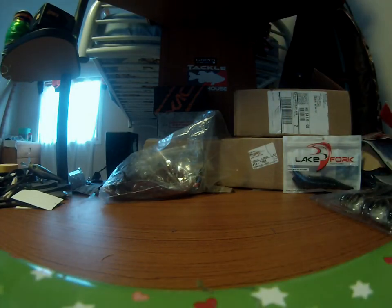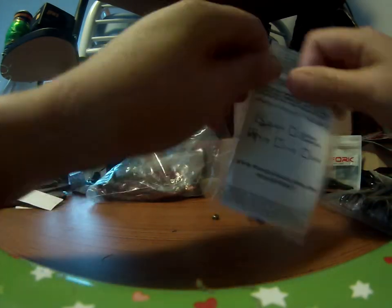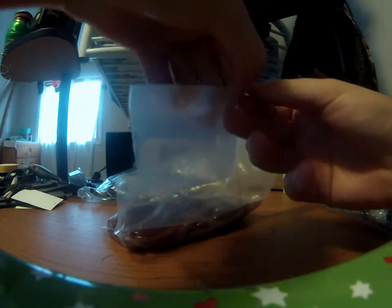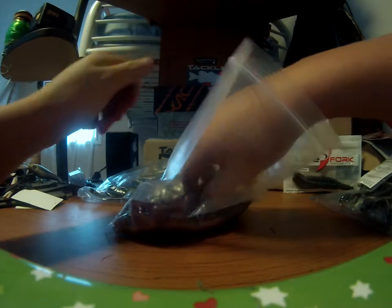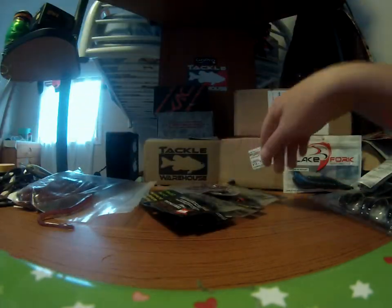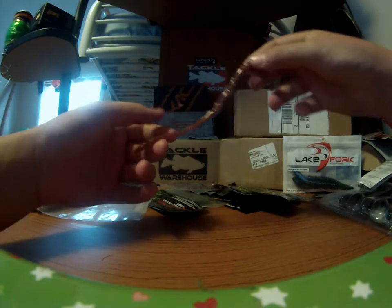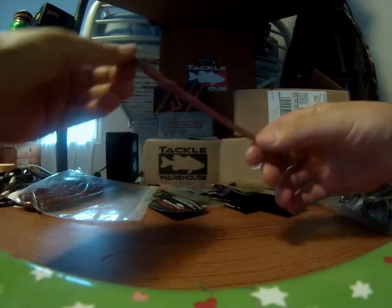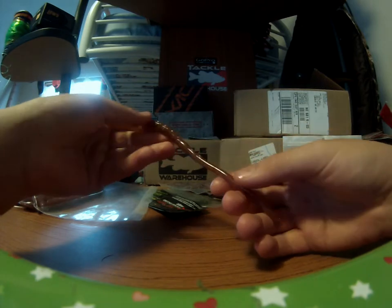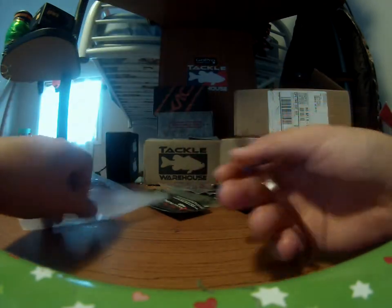I got a four-pack of those — they come in four. Next, I got a 25-pack of the 7-inch ticklers. These are the 7-inch ticklers in the Ox Blood Red Flake color. I like these because my favorite color is pumpkin spice from Robo Worm, and this kind of looks like it. I've already caught a lot of fish on these and I need to stock up on shaky head baits.